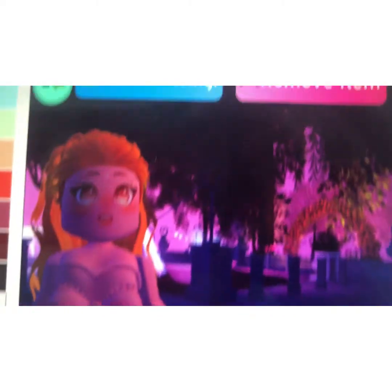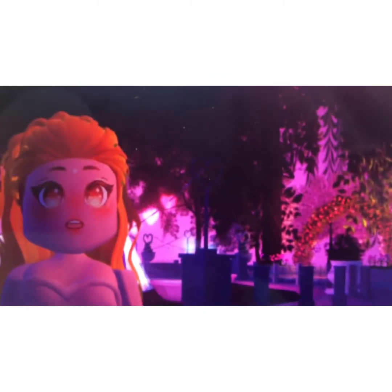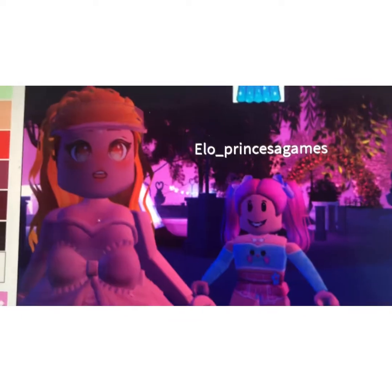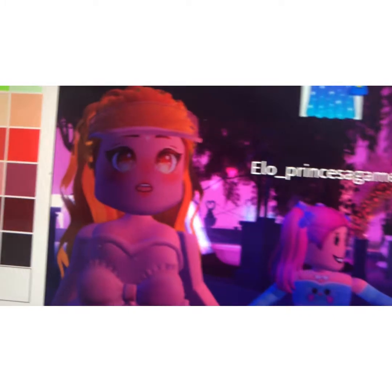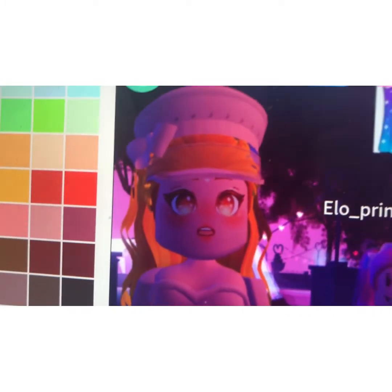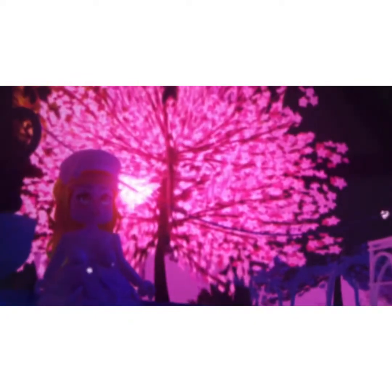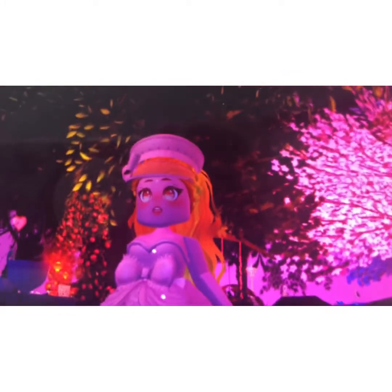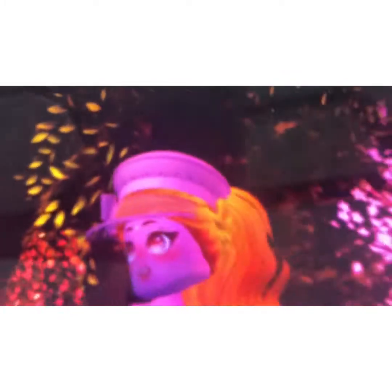The first outfit was cute! For the next one, you need to use a tennis visor, and then we're gonna use Santa — and this is how it looks. It's like a sword look, but it's cute!